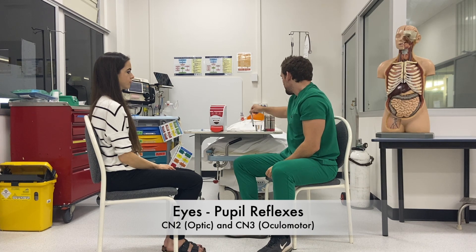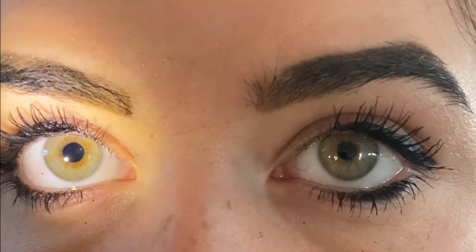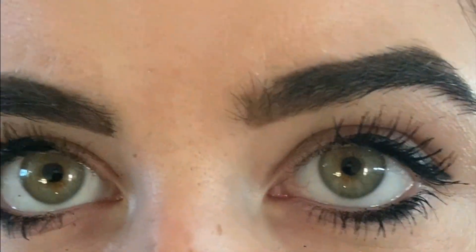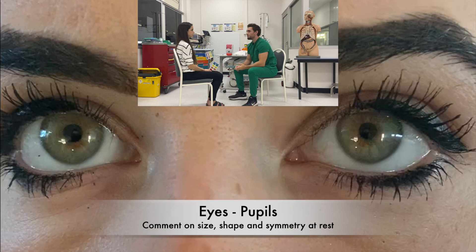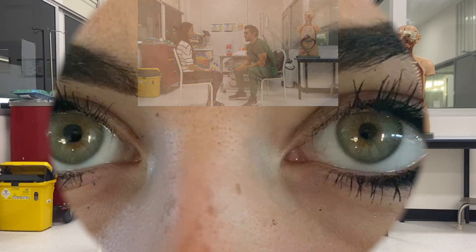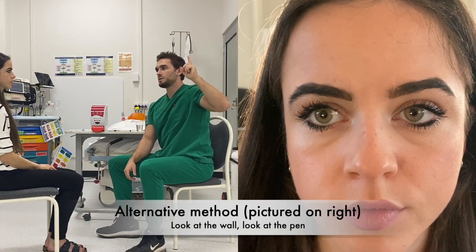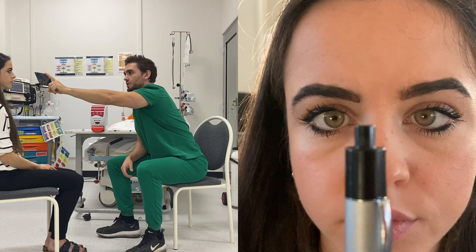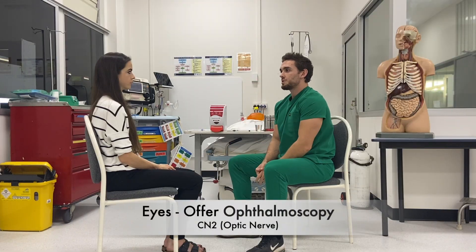We're going to move on to pupil reflexes now. We'll shine a light into one eye for the direct and consensual pupil reflex, and do the same on the other side. Then test for an RAPD with a swinging light test. I'll just comment on the pupil size and shape at rest — they're a normal size, they're symmetrical and they're circular. And test the accommodation reflex: can you look at my finger? There's convergence and pupillary constriction there. I can also offer an ophthalmoscope at this point.